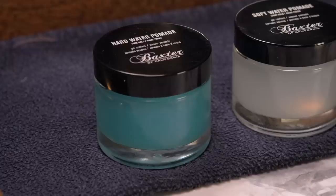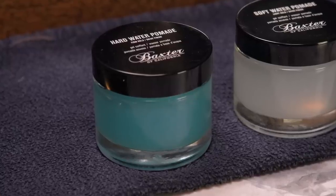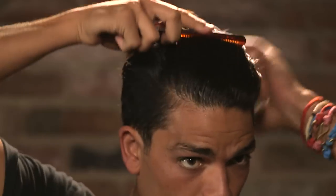Use a comb to style your hair, pulling your hair straight back from your hairline. Finish with Baxter of California Hard Water Pomade for a shiny effect that adds a touch more hold.